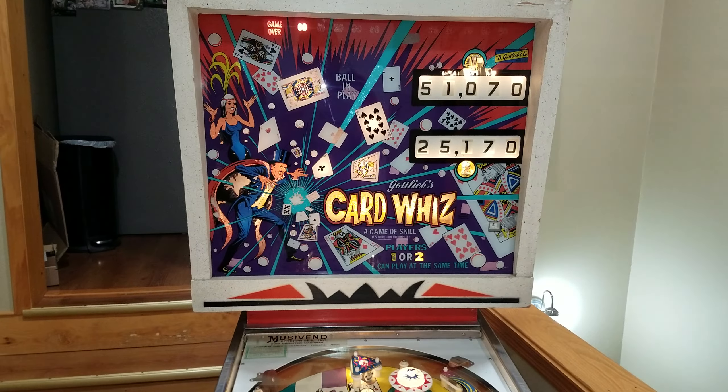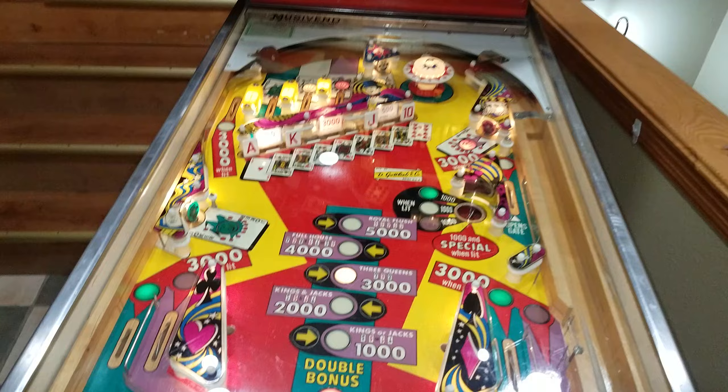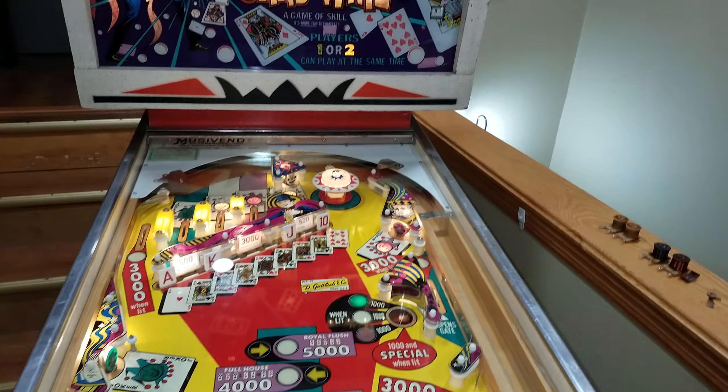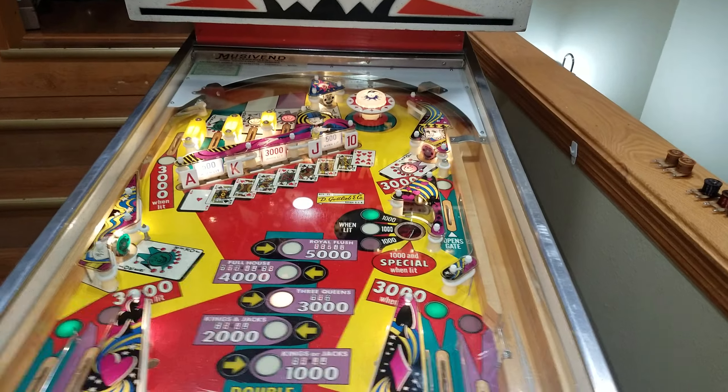Hey YouTube, back with another video on this card. The bottom panel's back in the game, the playfield is all refurbished, and the back box is done as well. We're going to do just a couple more videos and finish things up.